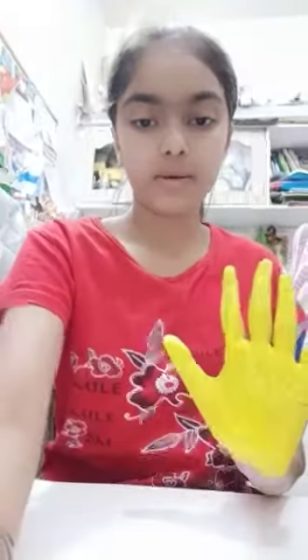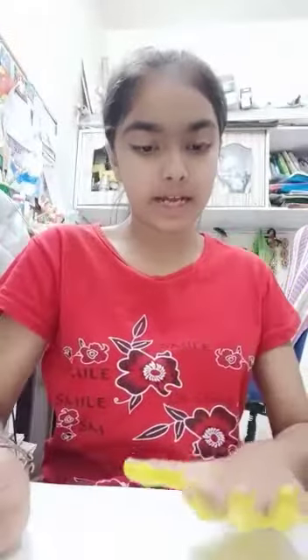I am using yellow poster color and one brush. First, I will put yellow color on my hand. I have also put yellow color on my hand.